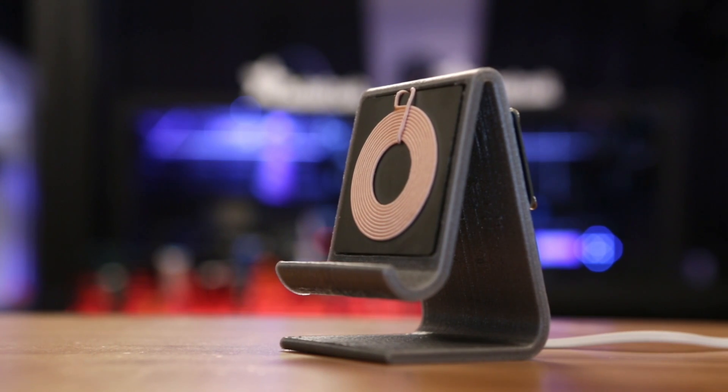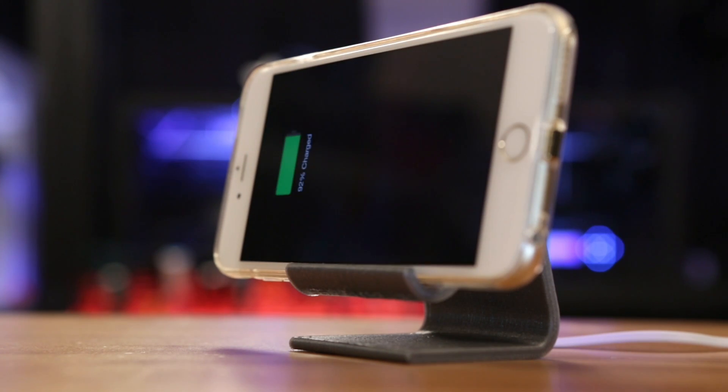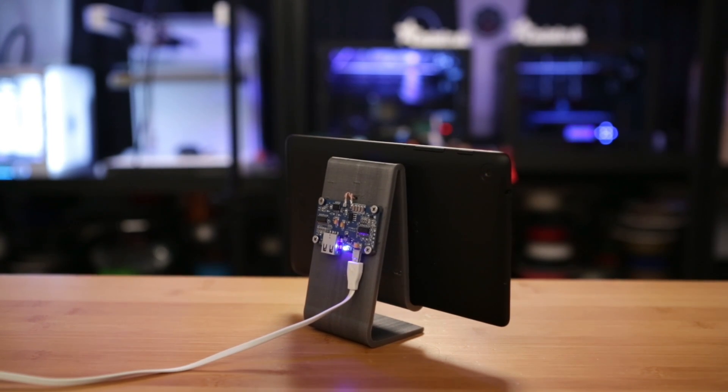This is a simple Qi wireless charging transmitter. It works with the standard Qi charging receivers and smartphones with built-in wireless Qi charging. We designed this simple stand to be just one part with standoffs on the back to mount the board.